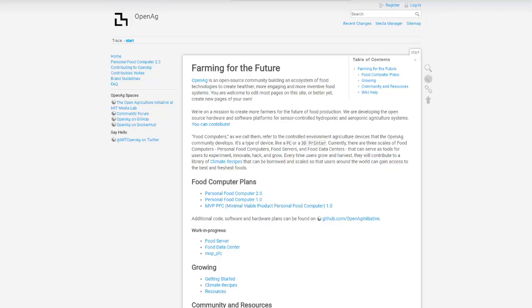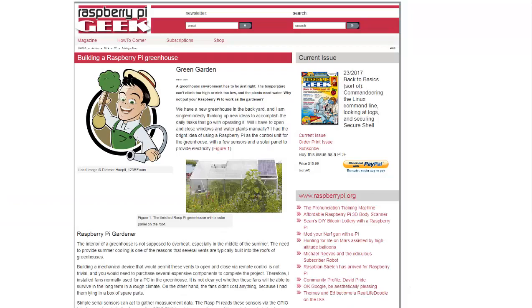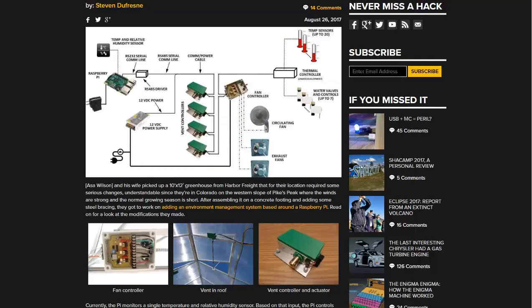I will be linking to all these pages in the description if you want to read more about how to build your own Raspberry Pi greenhouse. Remember, there are several tutorials here, some more detailed than others. If you'd like to see more news headlines like this, subscribe to my channel. Have a great day.